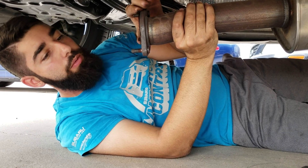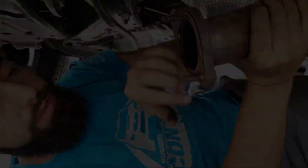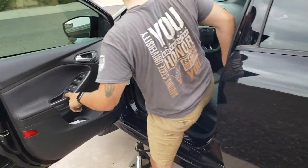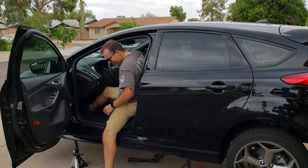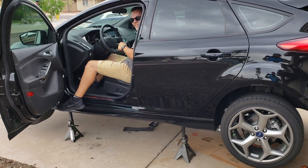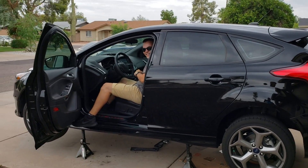We got the stock exhaust out and we're just gonna see what it sounds like straight pipe from the cat back. I have a feeling it's gonna be ricey. That's not bad actually — it sounds like a Fiat, dude. Come on, louder!